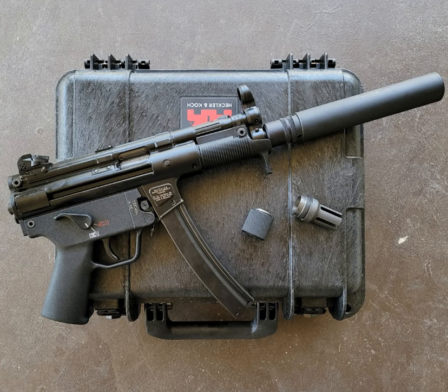My original SWR three-lug mount failed in axial shear from recoil impulse creating shock loads. Those shock loads propagated — the steel barrel lugs induced shear failure in the aluminum of the mount and launched my silencer downrange. That was many years ago.